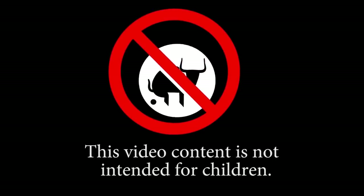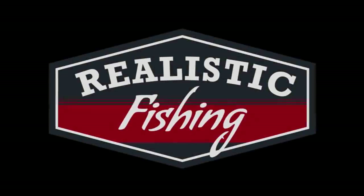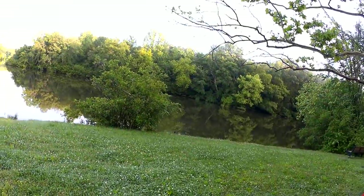This video content is not intended for children. Welcome back to Realistic Fishing. This morning I'm going to try some topwater. I'm going to try a Tiny Torpedo. I've never caught one on it before, so let's just get started.